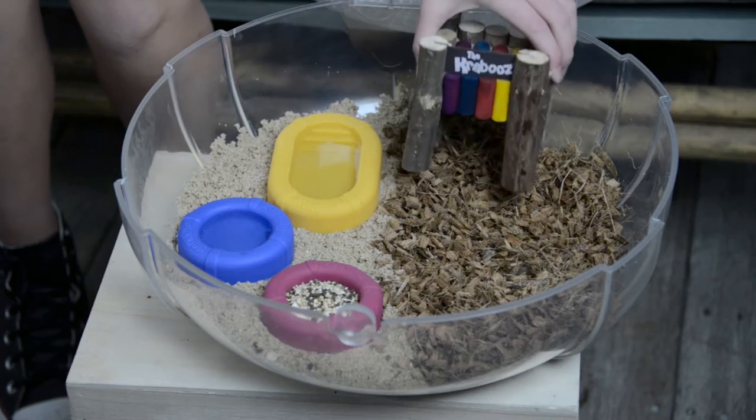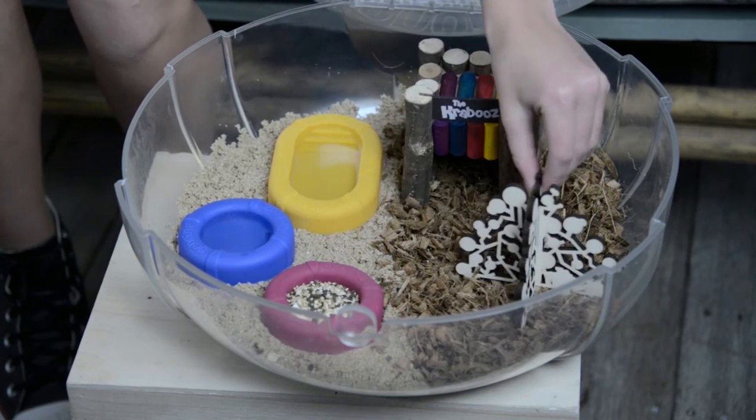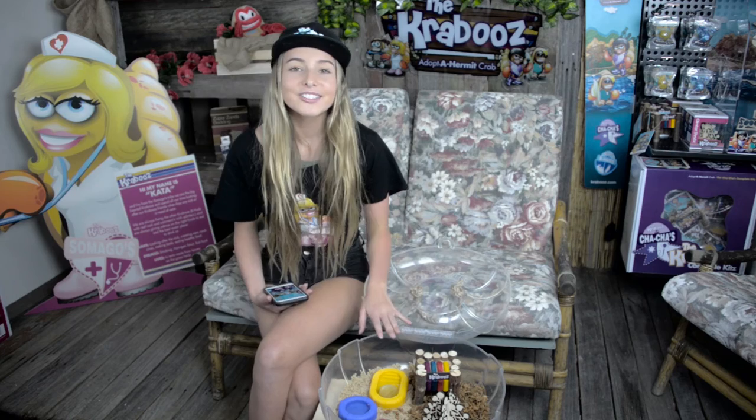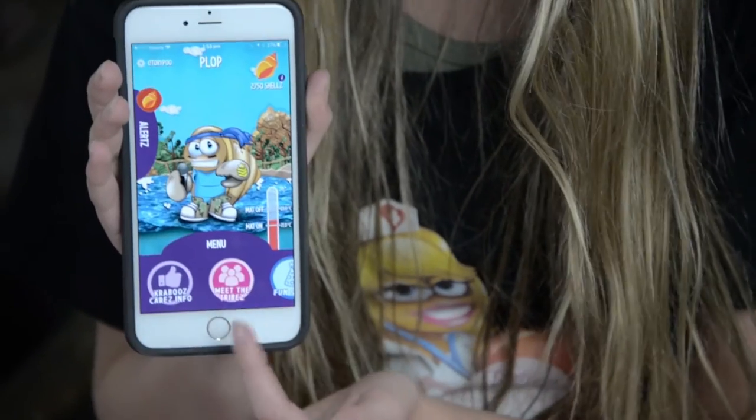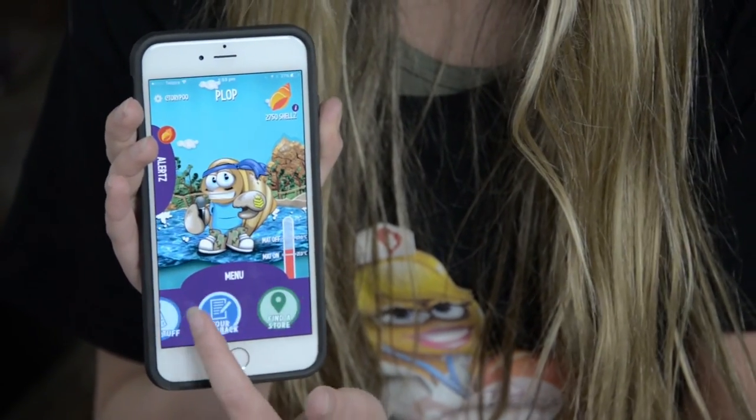You can also get some really cool accessories from The Craboos range, including the hut, the climber shrub and the sea sponges, all sold separately. So that's how you set up the base kit. For any additional information, please check out our website, craboos.com, or even better, download the free Craboos Care app, which is now available on Android and Apple stores.